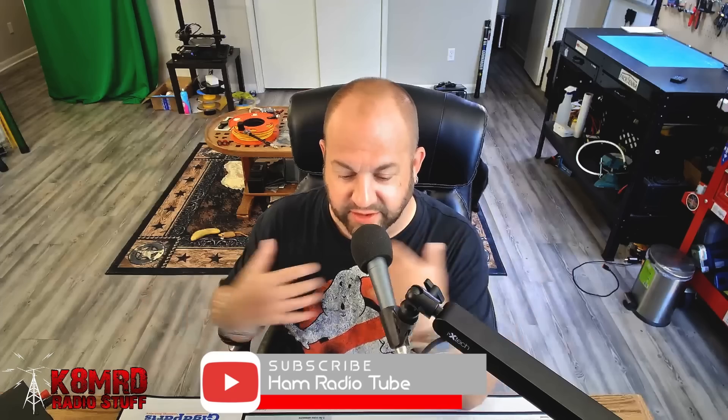I think that's what we're going to call it from now on. Hopefully, just with search engine optimization, that will help get this channel in front of more people and help us grow at a faster rate than we are now. So thank you to all of you loyal K&MRD Radio Stuff subscribers and fans. Let me know what you think down in the comments. Does it suck? Should I keep K&MRD Radio Stuff? Who knows?